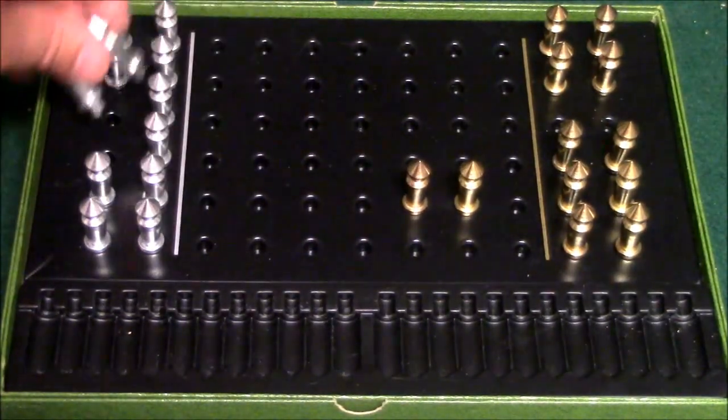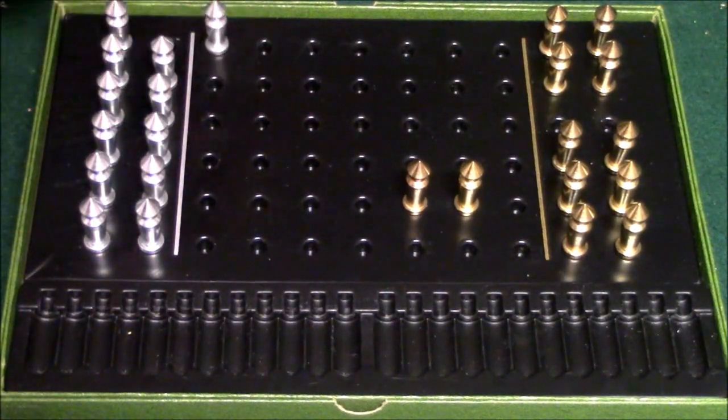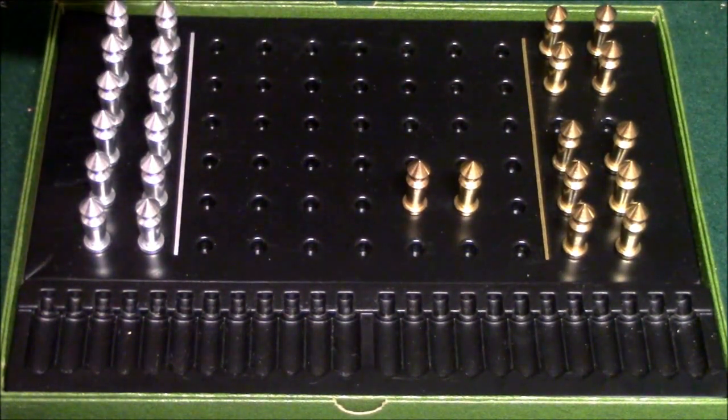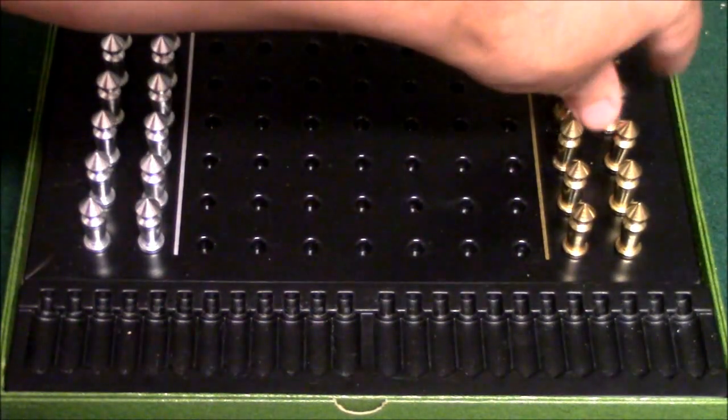The one thing that makes this game unique is that the only way you can move is to jump pawns. You cannot move a pawn without jumping another pawn. Also, you can only move horizontally or vertically — you cannot move diagonally.